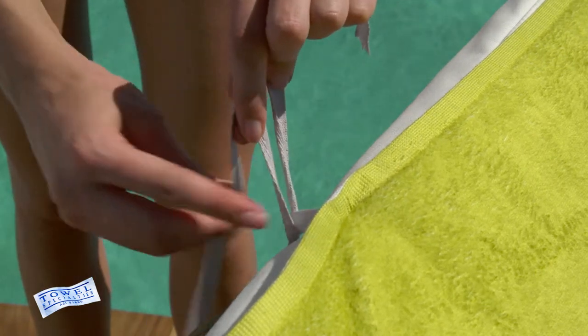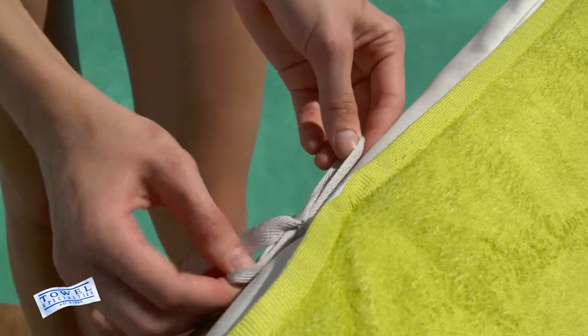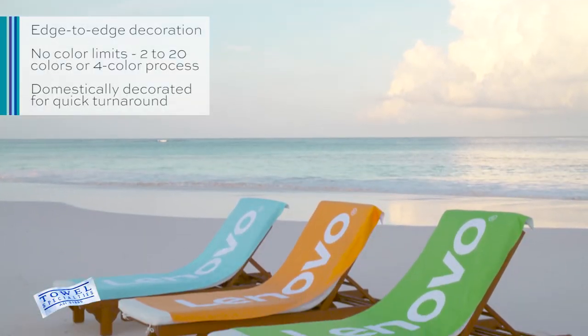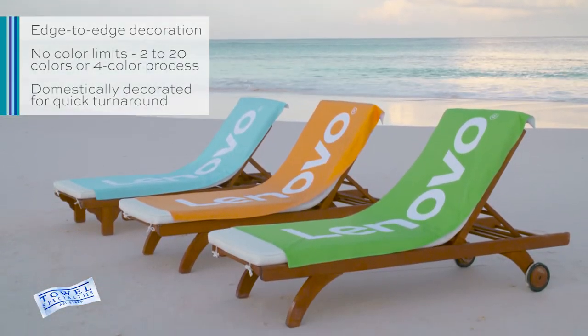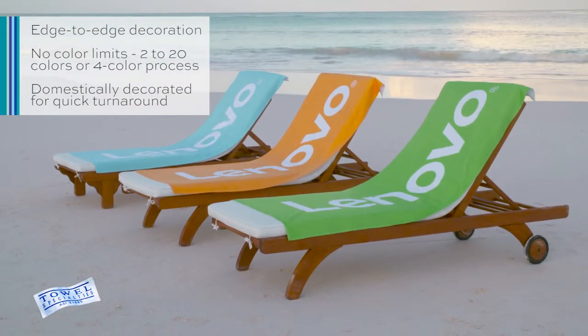And with long, easy to tie drawstrings, the Hot Lounge Chair Cover easily attaches to nearly any lounge chair. With Color Fusion, you can decorate the Hot Lounge Chair Cover with a highly visible edge-to-edge logo in unlimited colors.